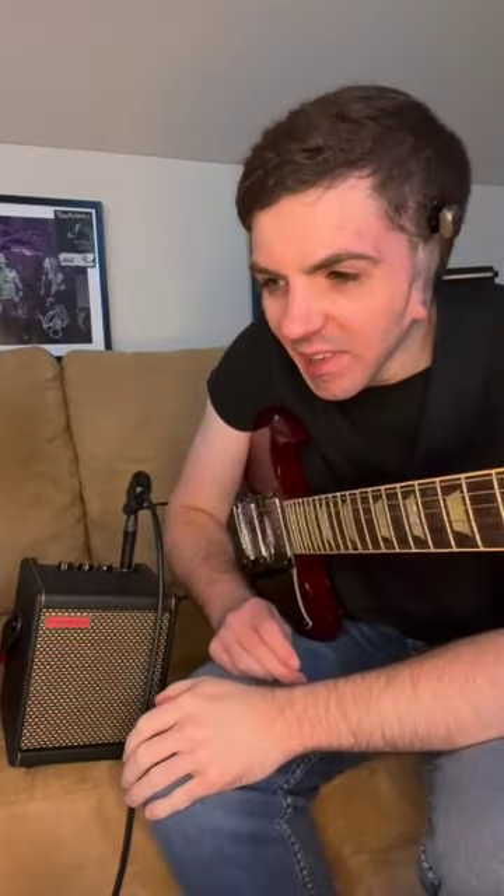Hey, Peter Nicholson from Pete's Diary here. I recently got the Spark Mini from Positive Grid — I've been having a lot of fun with this thing and getting some different tones out of it. I want to show you what I'm messing around with today.